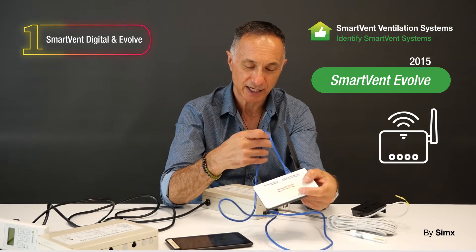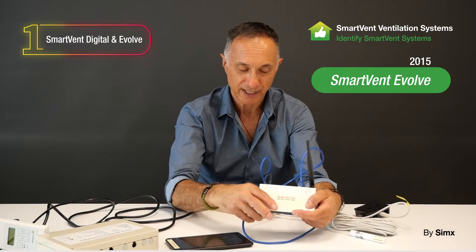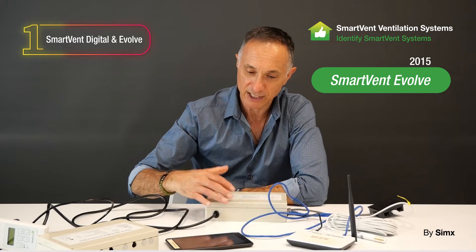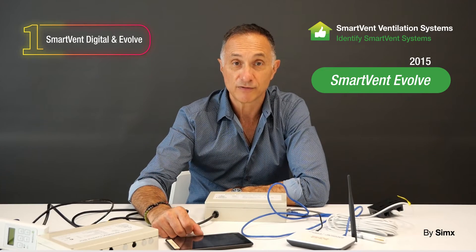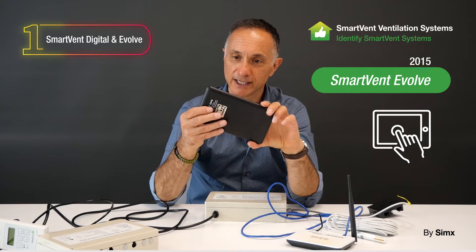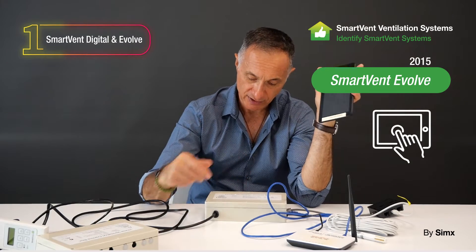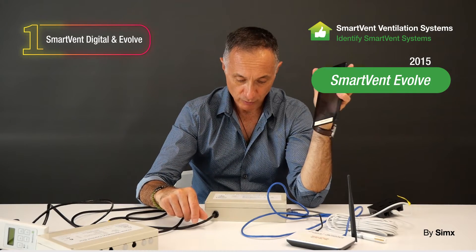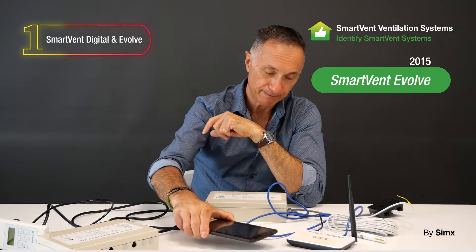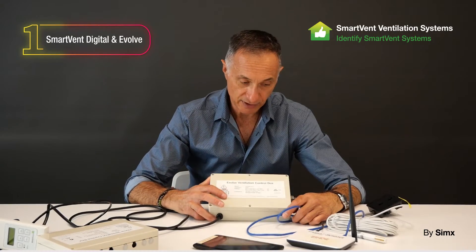There's another port from the ceiling control box going to the router as well. The beauty of this system at the time was that all controls were via ethernet commands, and it was typically sold with a small tablet. With that tablet you could connect to the system wirelessly and control it across the internet using the router. This Evolve system was introduced in 2015.